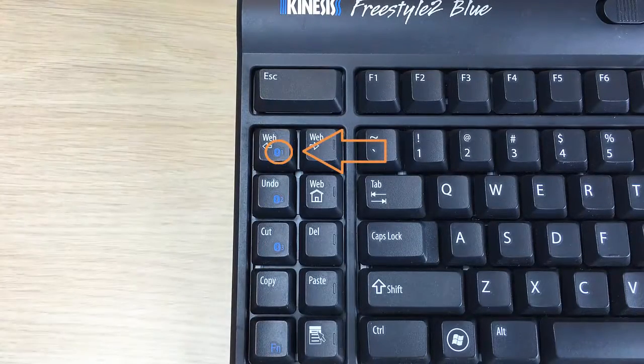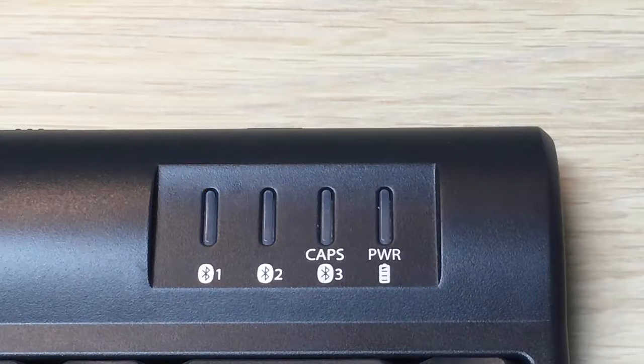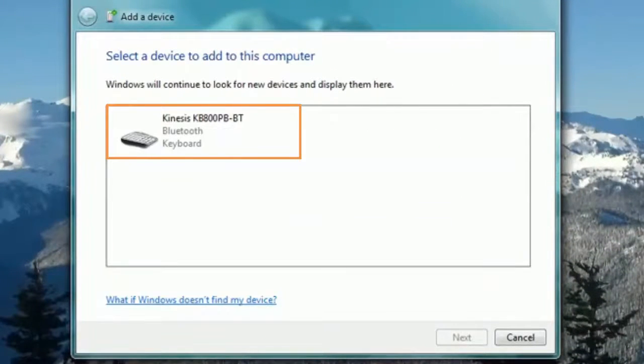In this instance, channel 1 has been selected. The LED for channel 1 will begin flashing. The Kinesis keyboard should now appear on the screen as KB800PB-BT.